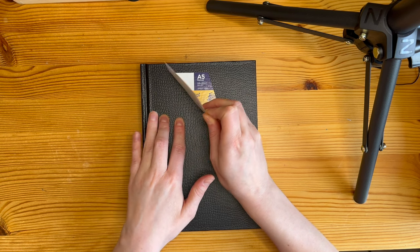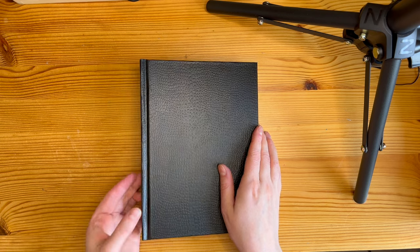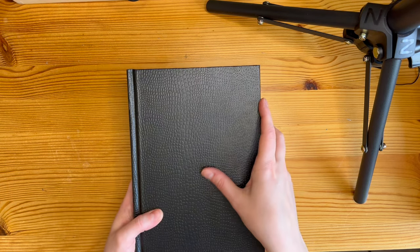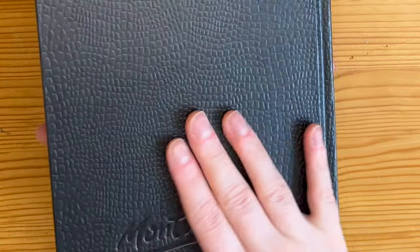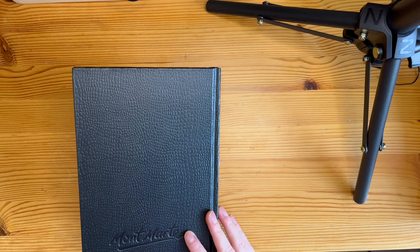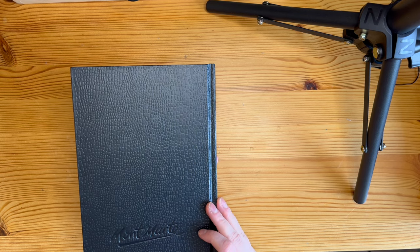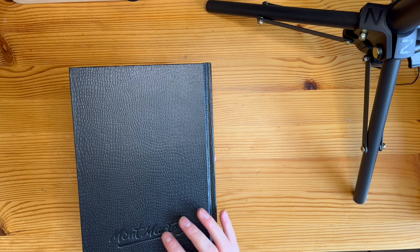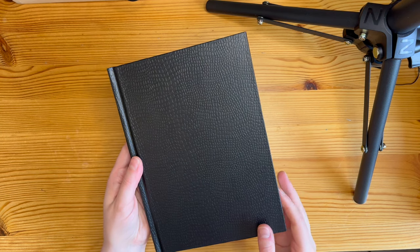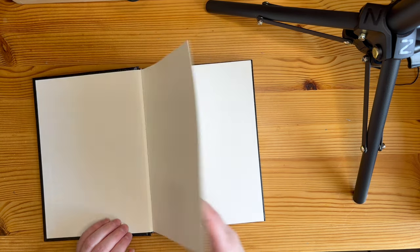It has this textured cover like an embossed animal pattern and the logo debossed on the back, and it's a pretty big logo actually. I would like to decorate the cover with some kind of a drawing, but the embossed pattern is causing me a little bit of grief there. If you have any ideas how I could decorate the cover, maybe without stickers, let me know in the comments.